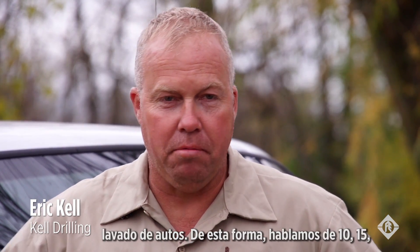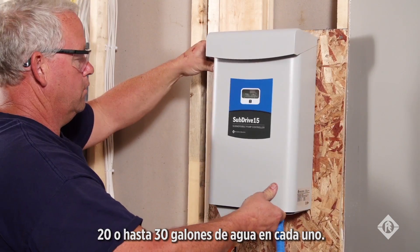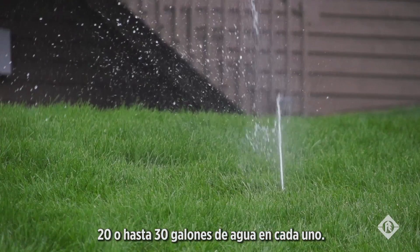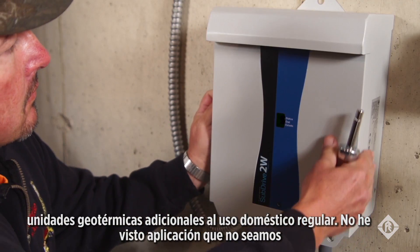A lot of people want to have what we call car wash showers. So you're looking at 10, 15, 20, 30 gallons of water in some of those showers. A particular house not far from here actually needed 60 gallons a minute because they were running two geo units plus their domestic use.